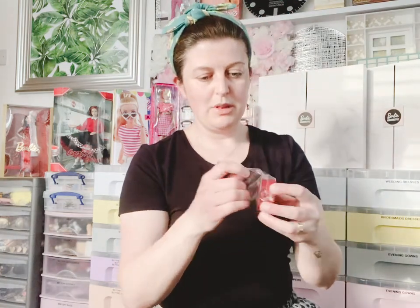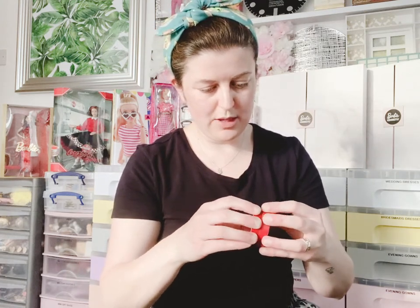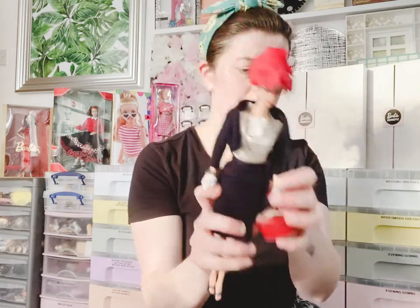She also comes with this cute little hat box — how sweet is that! It's a lovely little cardboard box of delight, and you can gently open it up. That's a nice little accessory for doing dioramas and such like. She can obviously carry it as well — there we go, she can carry that. Very cute.